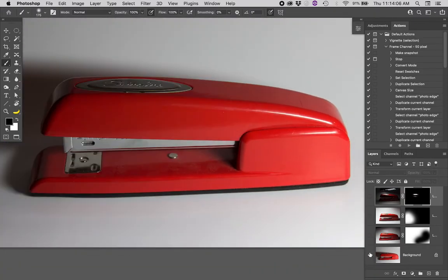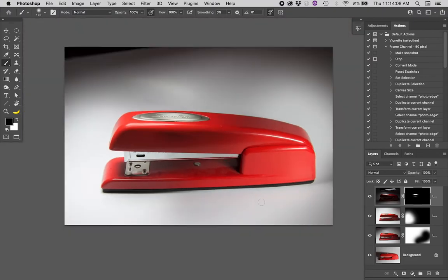There's a before and after — the stapler looks great but the background looks kind of miserable.